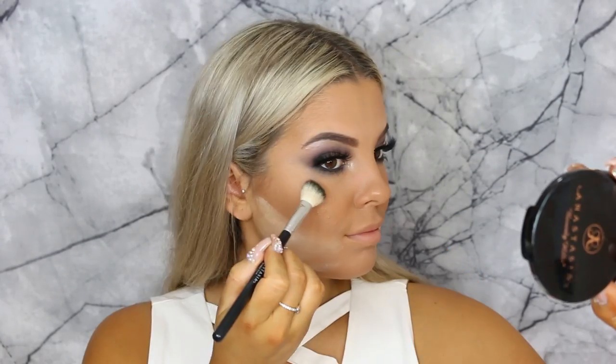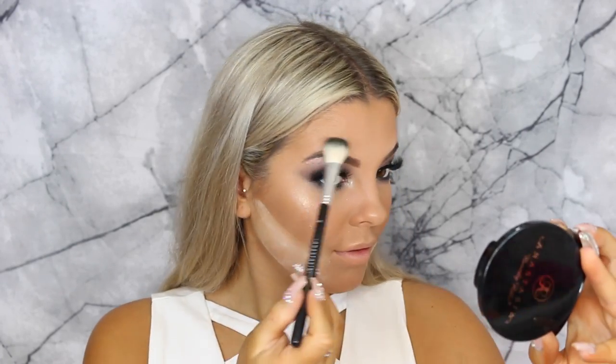Then taking some Laura Mercier translucent powder and baking underneath the contour to make it more defined. Then going in with the Anastasia Beverly Hills So Hollywood highlighter — I actually lost it and misplaced it in my drawer, only found it the other day. It's one of my favorite highlighters ever, so placing that on the cheekbones, cupid's bow, tip of the nose, and on the bridge. Then wiping off the bake, and going in with Stone lip liner by MAC, which is a darkish kind of gray color.